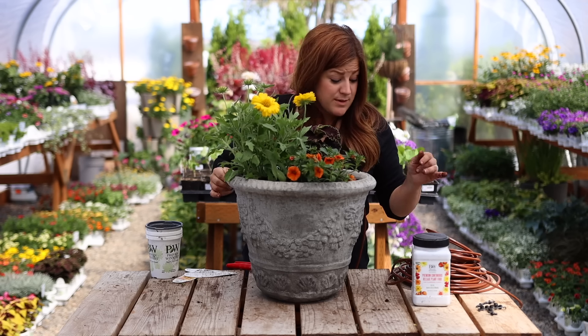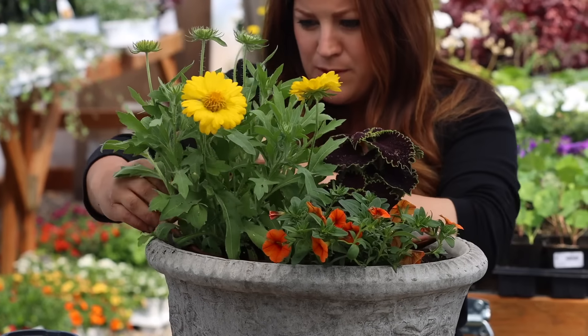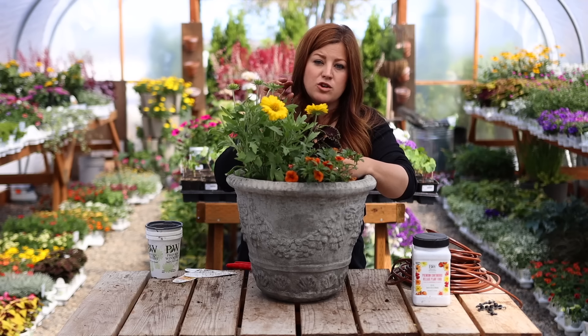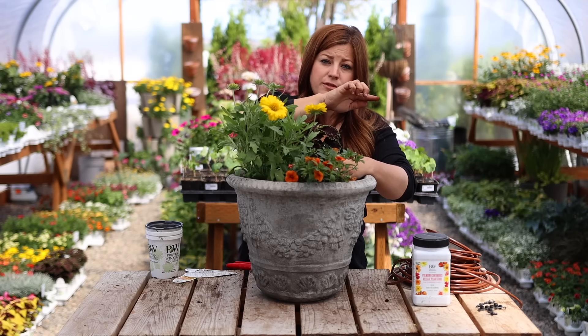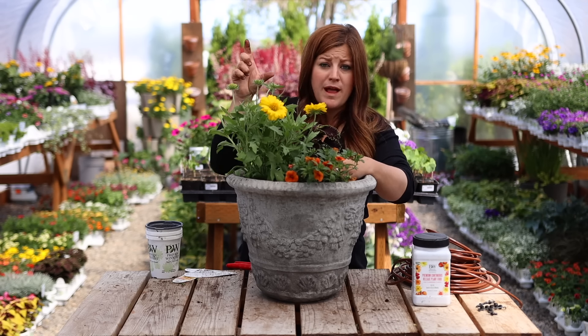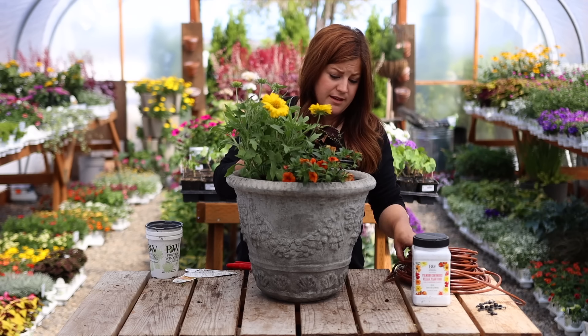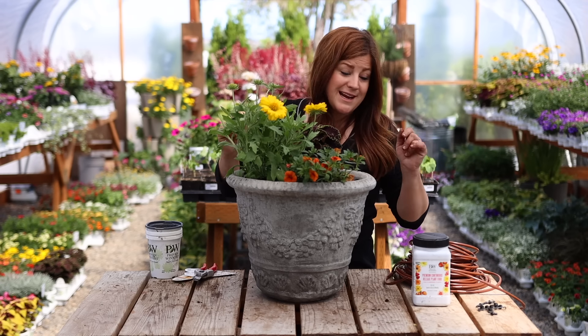That is it for this first arrangement and I'm super excited to see what this one does. Now I've got the drip here, so I am just going to feed it around all the plants — I'll probably need some landscape staples to tack it down. We used to do the drip like a cross with a cross coupler and then take off in three different directions with more black poly and emitters on the end of each piece. But I feel like we're going to get better coverage with this new method, and we'll be letting you guys know what we think of that as well.